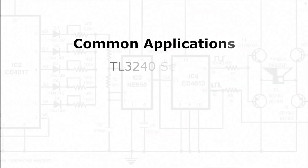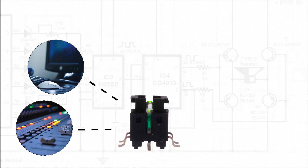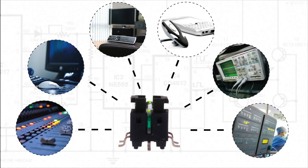Common applications for this surface mount tack switch include audio-visual equipment, computer peripherals, consumer electronics, telecommunication devices, instrumentation equipment, and medical devices.